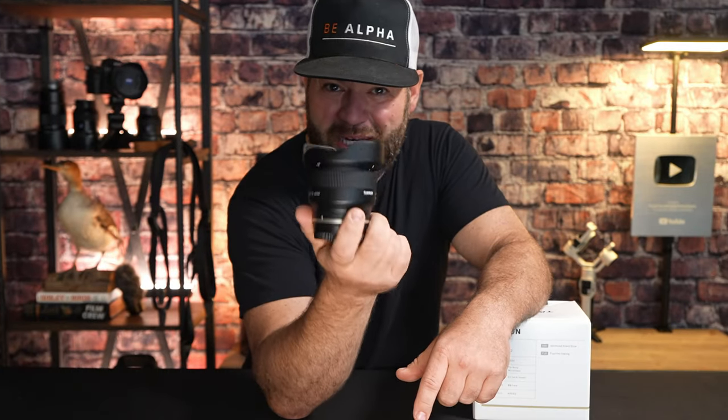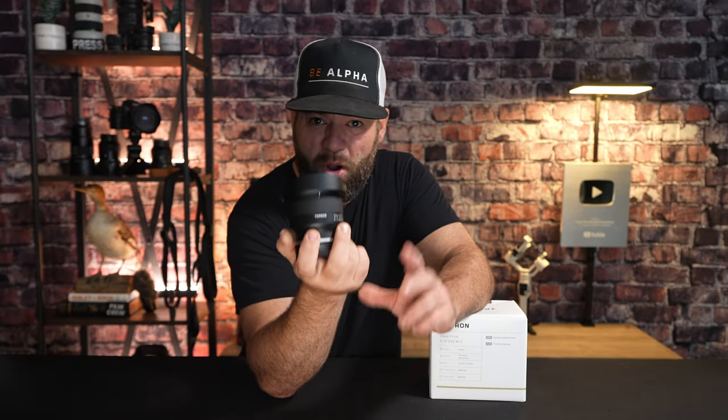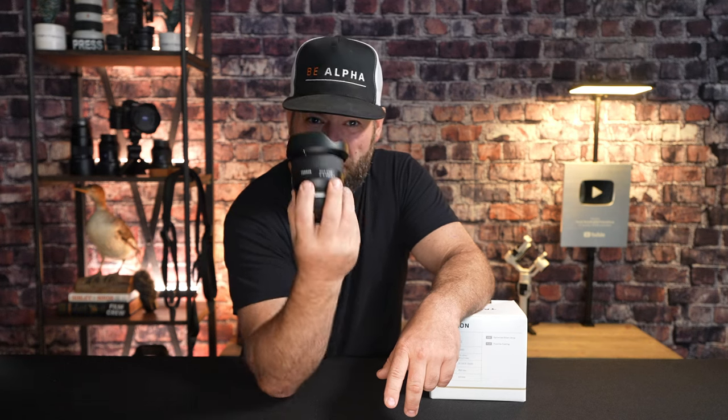The Tamron 20mm F2.8 Di3 OSD M1:2 is a well-made lens exclusively for Sony's full-frame E-mount system. It's probably the most budget-friendly lens with great weather protection on the market right now. The term OSD in the naming means Optimized Silent Drive, which refers to the autofocus motor — and it is completely silent.